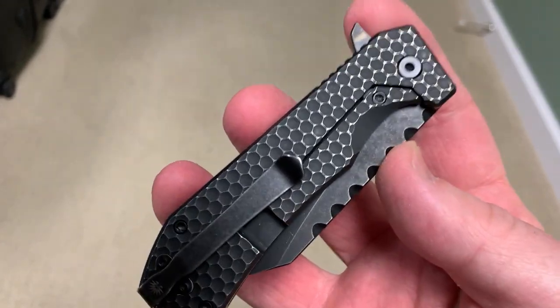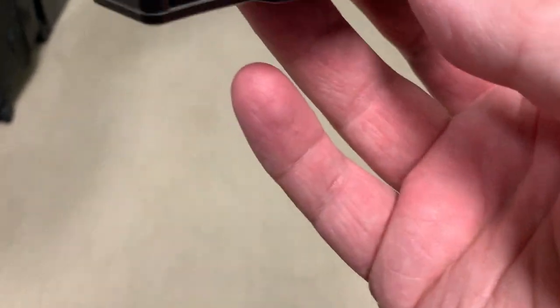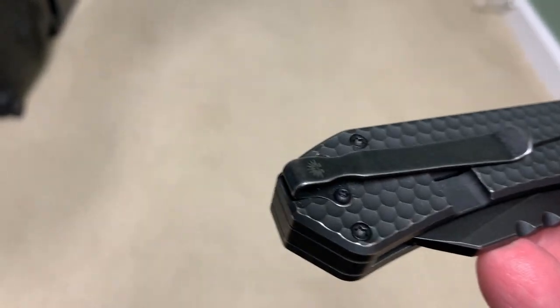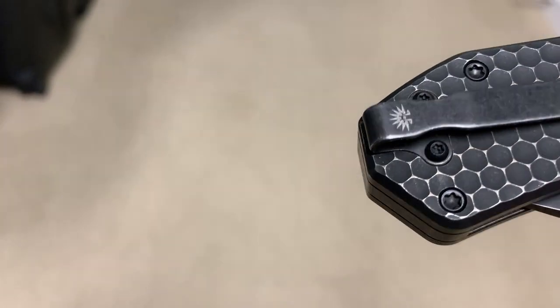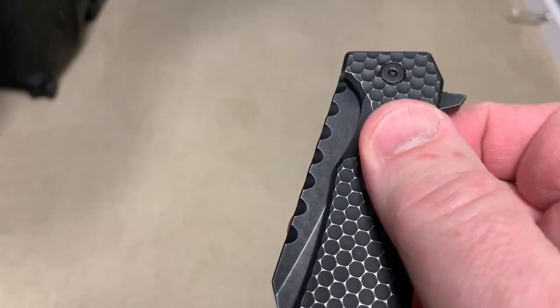It's got a heck of a flipper tang on it that you just can't miss. There are a couple of screws that hold the pocket clip on; they're kind of hidden underneath the clip. The clip is CNC'd — they flush fit it into the titanium scale — so really good work there. You can see the Off-Grid symbol there.